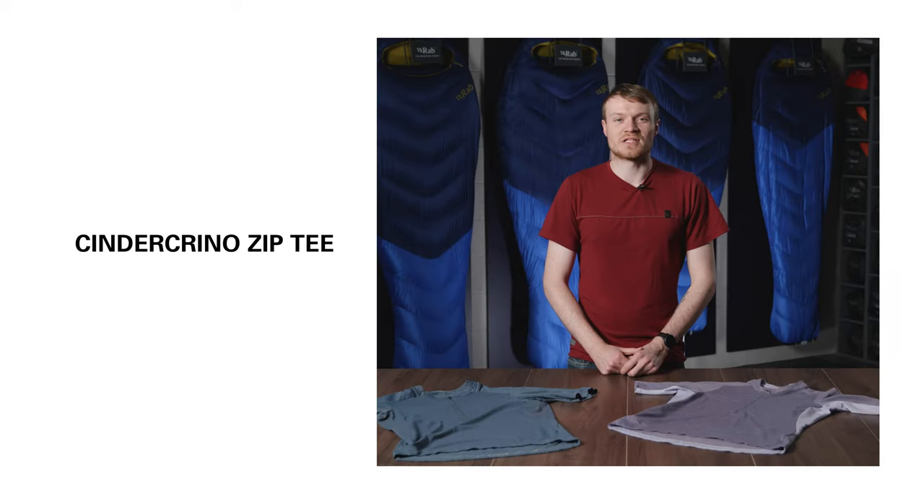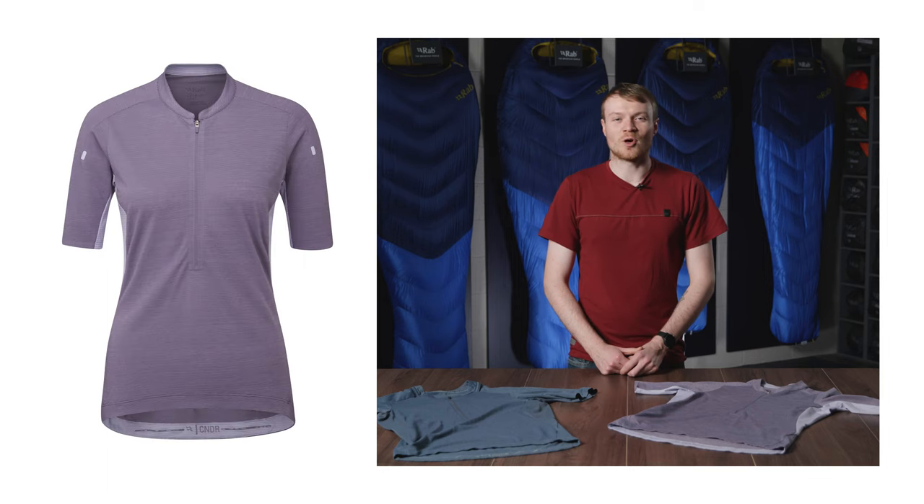The Sindacrino Zip Tee is versatile, lightweight and fast drying. Ideal for optimising your performance on steep inclines and comfortable over long distance rides.